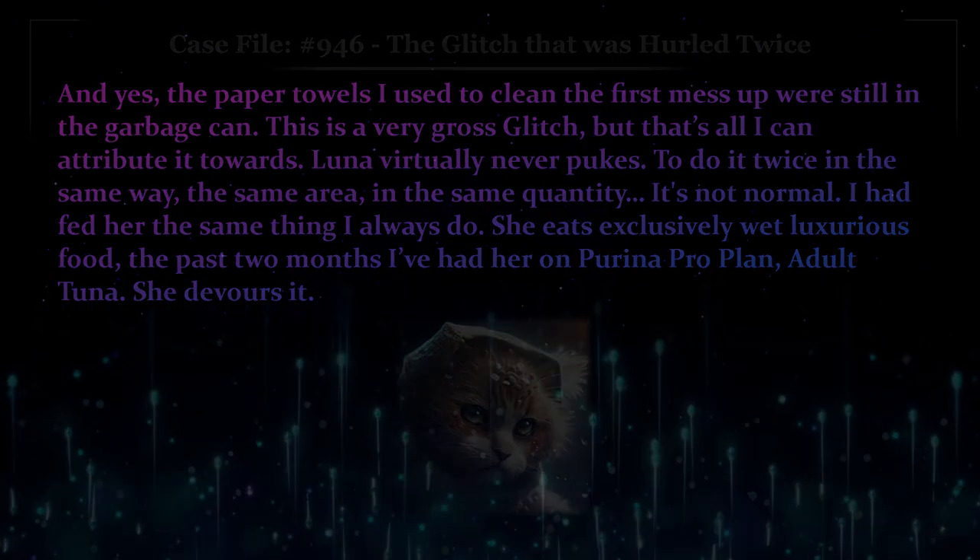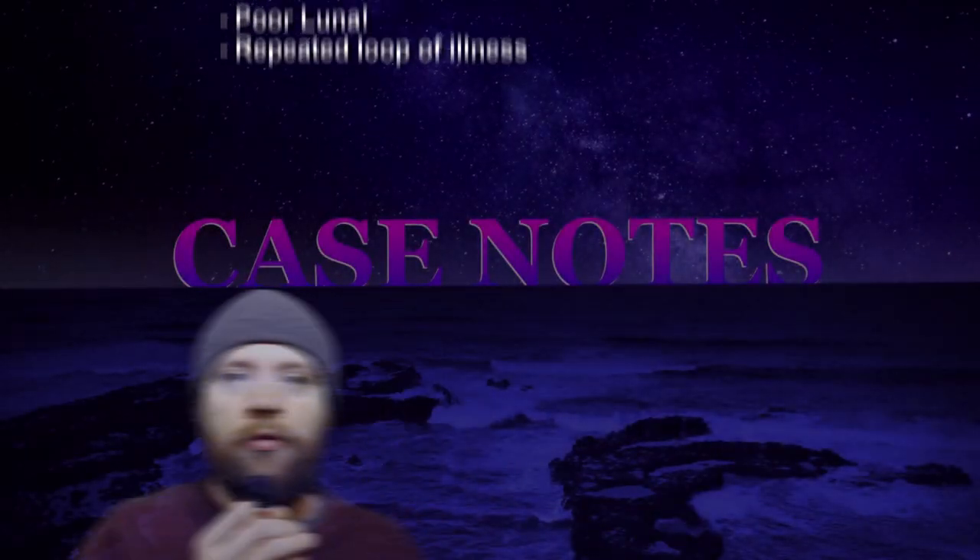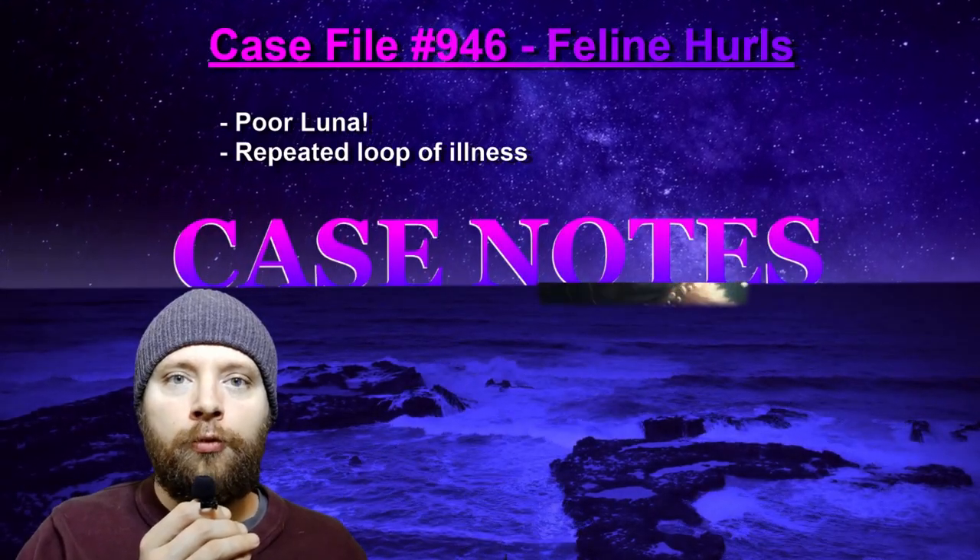Case notes for file 946: The Glitch That Was Hurled Twice.